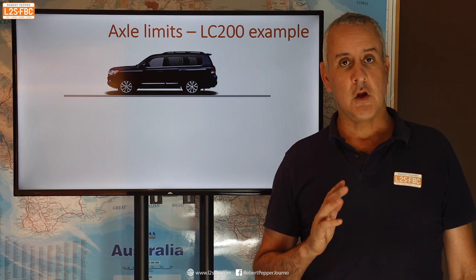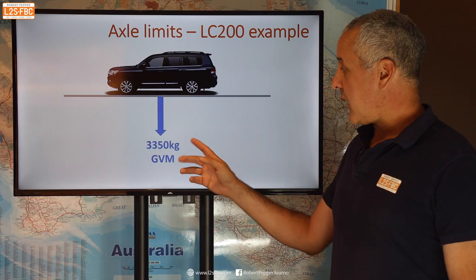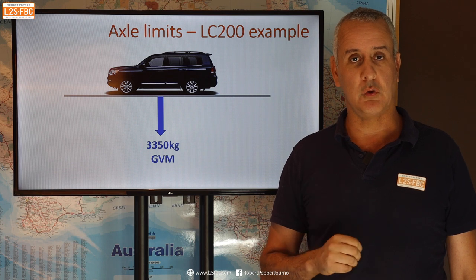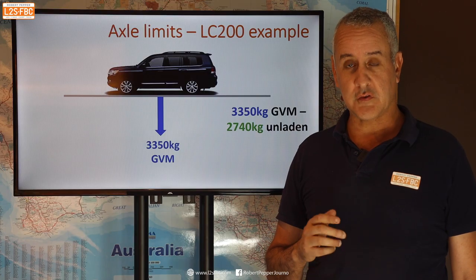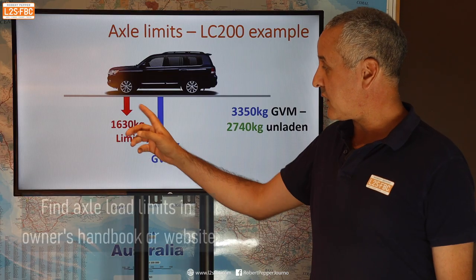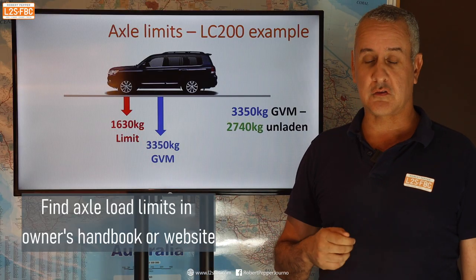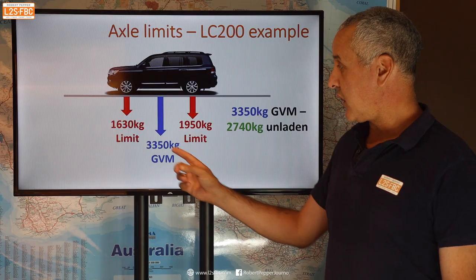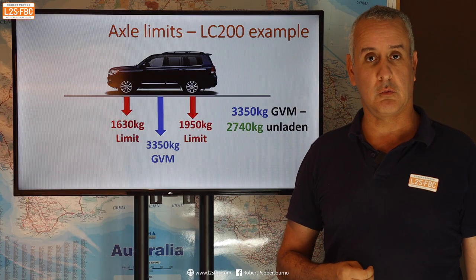We're going to work through some examples using a popular tow vehicle, the Land Cruiser 200 series. It has a GVM of 3350 kilograms in the later models, which is the maximum the vehicle is allowed to weigh. The unladen mass is around 2740 kilograms, giving a payload of around 610 kilograms. As well as the GVM, there's also a maximum limit on the front axle of 1630 and a maximum limit on the rear axle of 1950 — you can't exceed either limit.